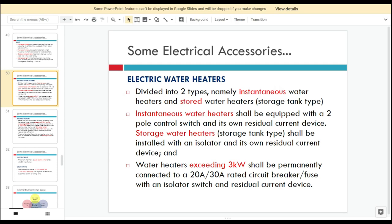For the electric water heaters, it is divided into two types, which are the instantaneous water heaters and the storage tank type stored water heaters.